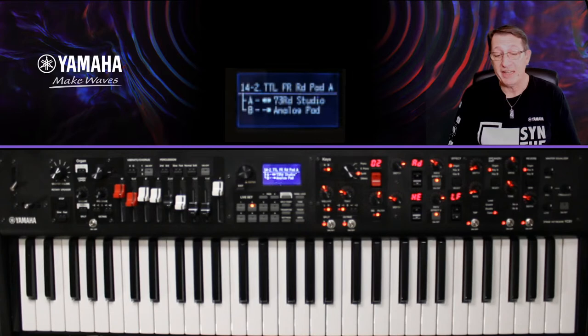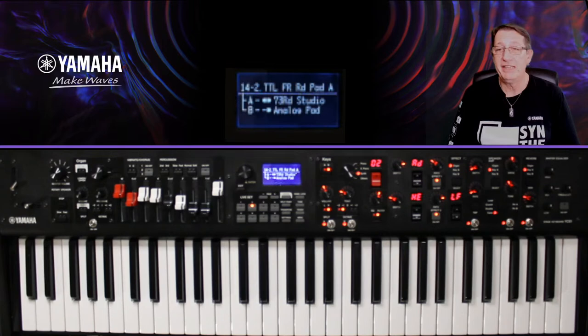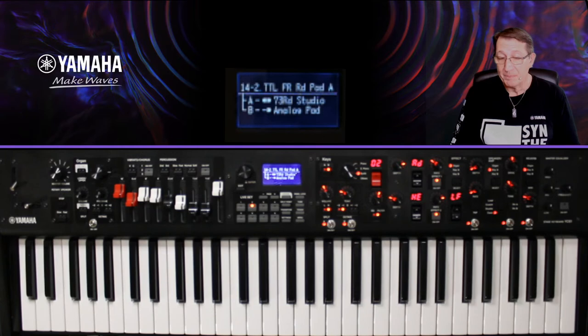Un live set, c'est pour jouer un morceau. On peut le mémoriser et le nommer. Ici j'ai nommé le mien TTL pour Tech Talk Live, FR pour la session francophone, et RD parce que je suis sur un piano électrique avec un pad analogique. L'OS 1.10 — l'operating system — est une mise à jour qui permet d'ajouter des formes d'ondes, des sons, des live sets et des réglages.